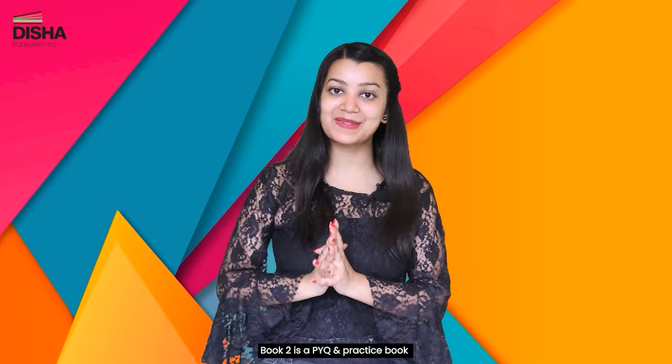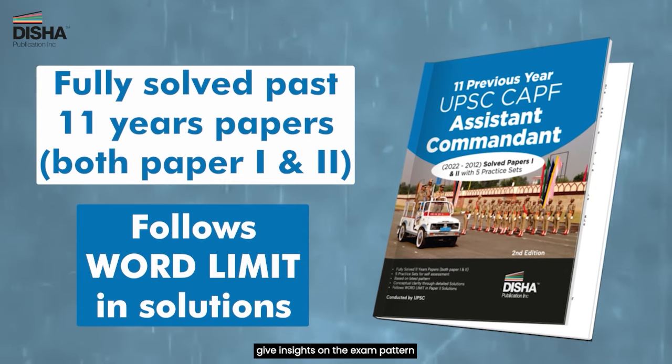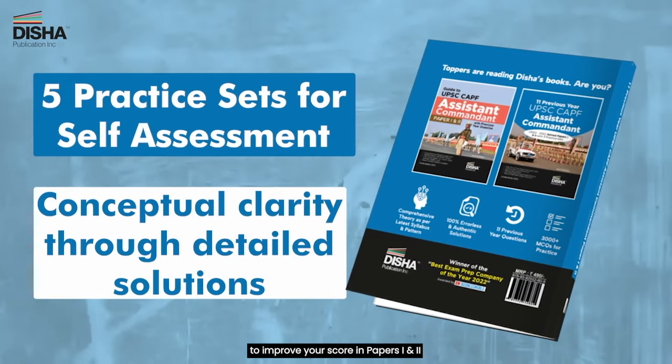Book 2 is a PYQ and practice book. It includes previous year papers with insights on the exam pattern, and 5 mock tests to help you practice and improve your score in Papers 1 & 2.